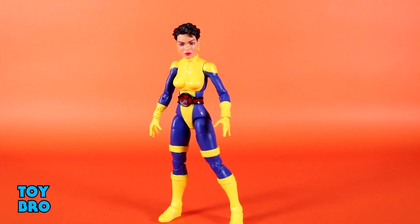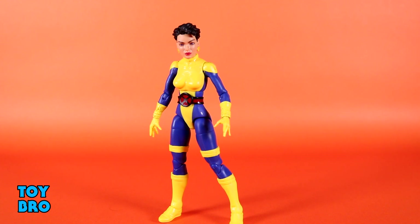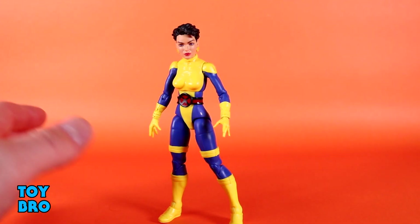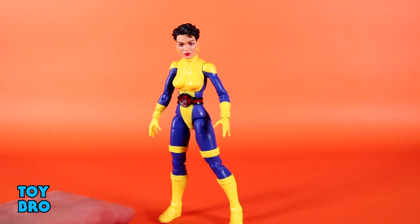Here we go out of the package. We're going to run through each figure individually because they're all pretty different. I'm going to go from least favorite to most favorite within their specific boxes, starting with the Forge, Jubilee, Storm pack. Jubilee is my least favorite of the bunch, mostly because she uses older parts. I'm still really happy to get her because we are completing just like a core team in one go, and I don't think we would ever get this in a mainline wave.